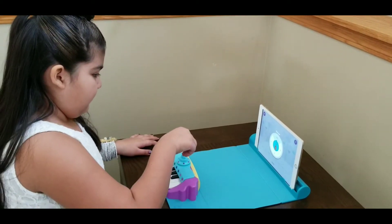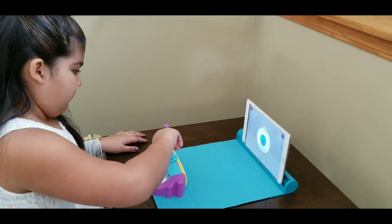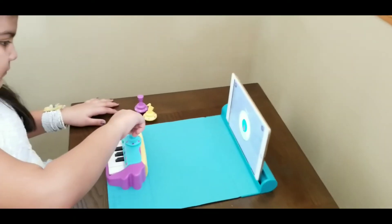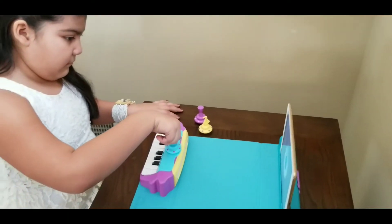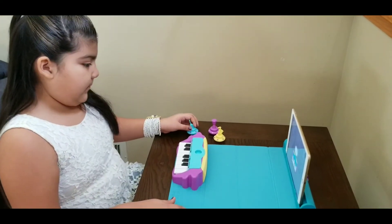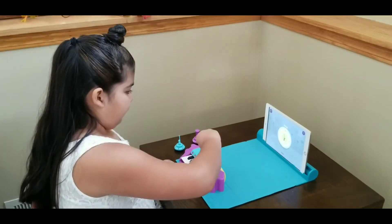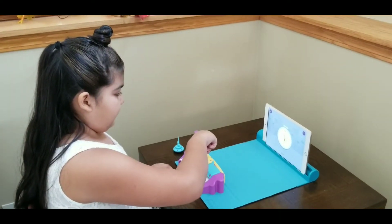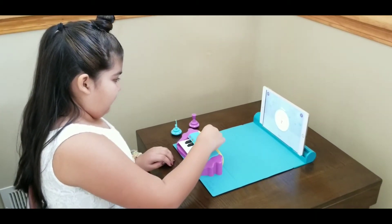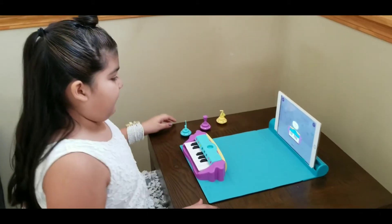Hold from the top and turn it gently to hear different sounds. To stop, turn it off. Excellent! You've learned how to add string instrument music to your songs. Well done! You've learned how to add string instrument music to your songs.